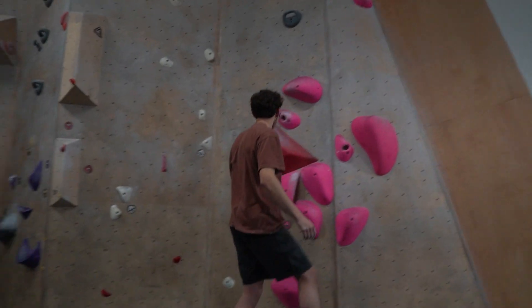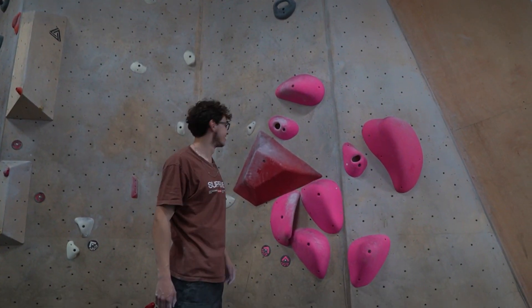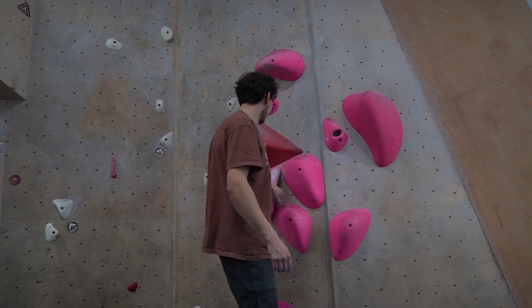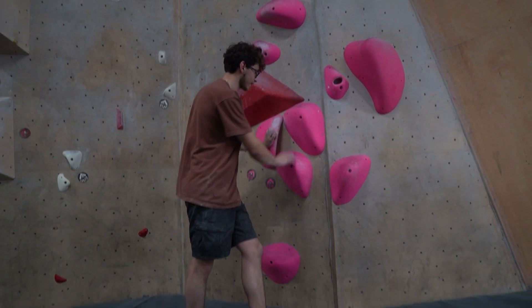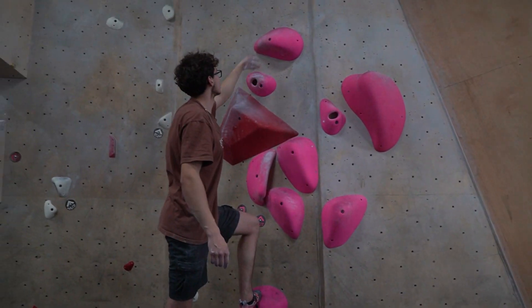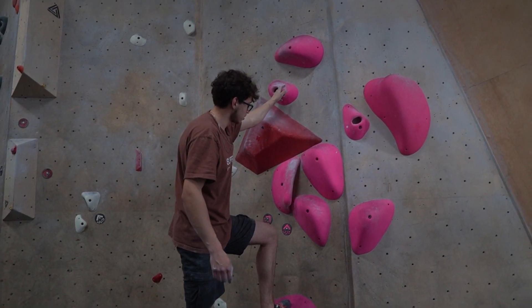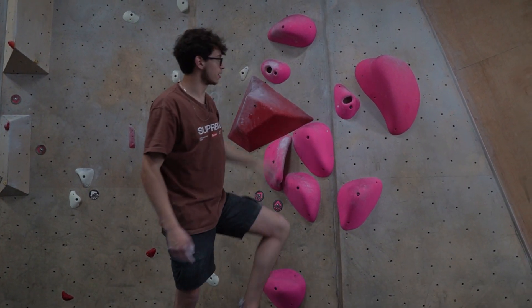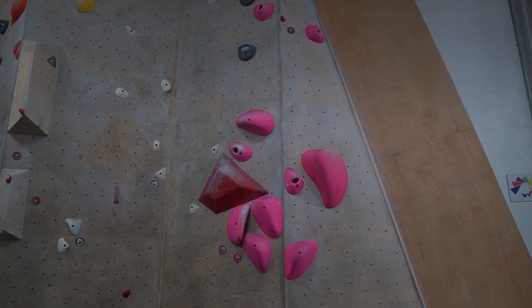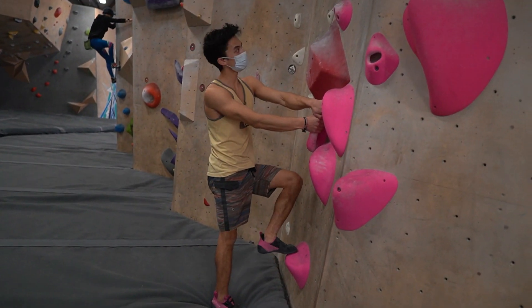If you're colorblind, this might be an issue. Yeah, there's a lot going on here, but I feel like I used almost all the holds. So even though it looks like a jumbled mess, using this is really good. It had intent even though there's a lot going on. I like it. Aesthetically, it's pretty sick. It's just like, there's so much going on. So you see it when you walk up and you're like, oh, I need to try that. I'm excited about this one.